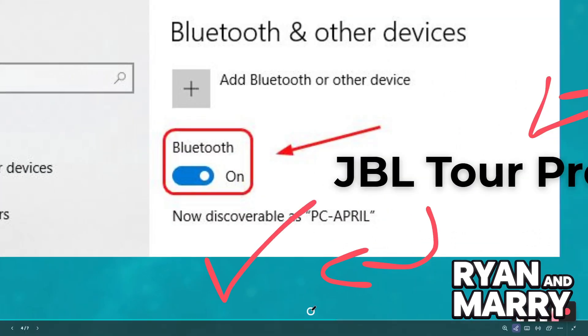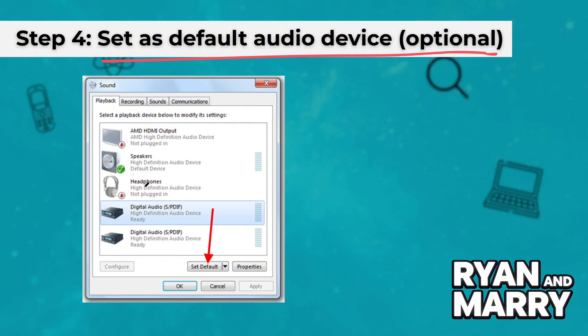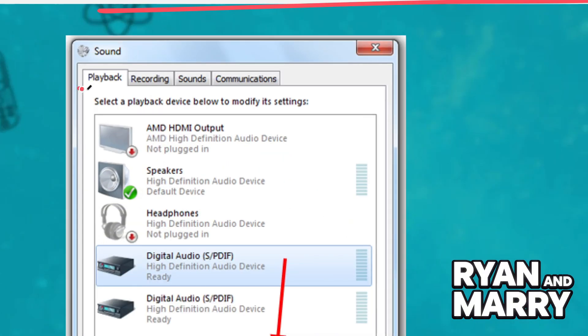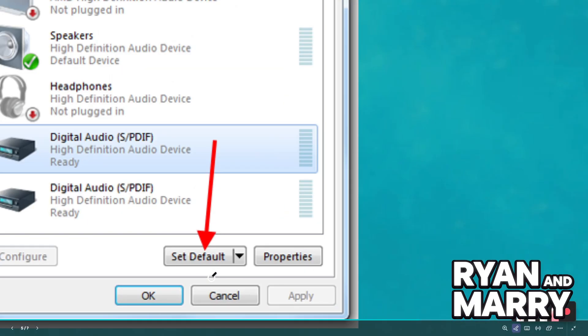Step 4: Set as Default Audio Device. Go to Control Panel, Sound, Playback. Right-click on JBL and select Set as Default Device for better audio quality. This is optional.